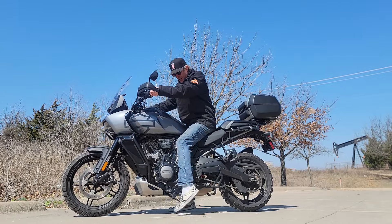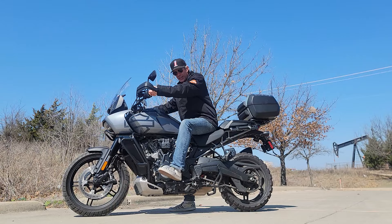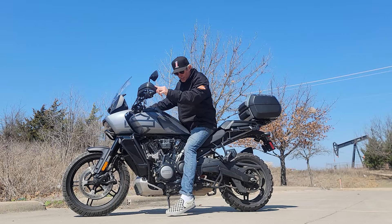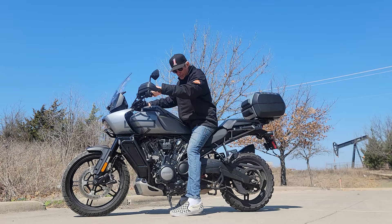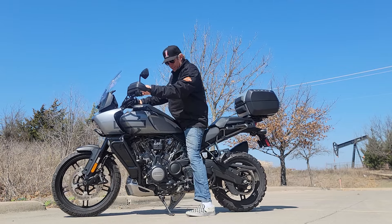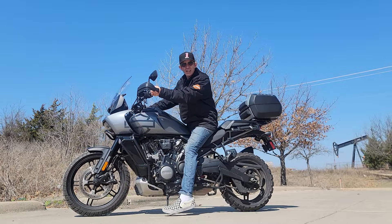All you gotta do is make sure that once you put it down — I like to get it with my heel — make sure it's all the way down. It's not super hard. If you're back a little bit and you put her down then it's not going to engage and it will roll forward, but you kind of have to screw up pretty bad to do that.